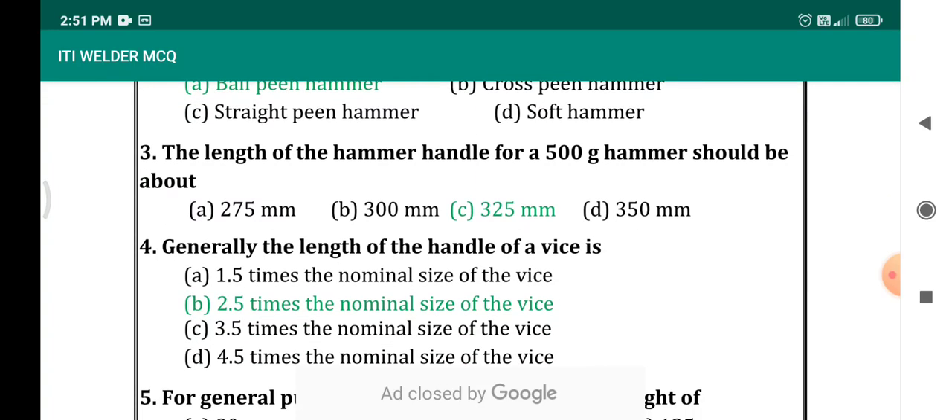The length of the hammer handle for a 500 gram hammer should be about 325 mm. The range is between 300 to 350, and three answer options are given: 300, 325, and 350. The correct answer is 325 mm.